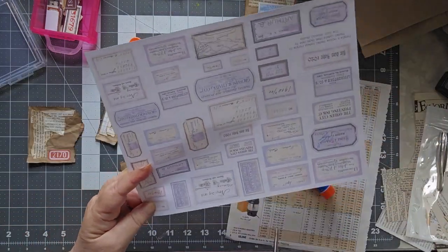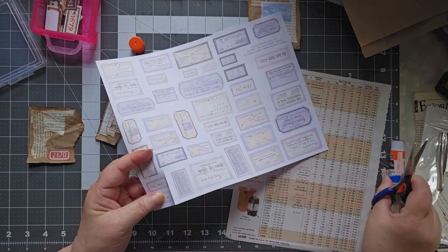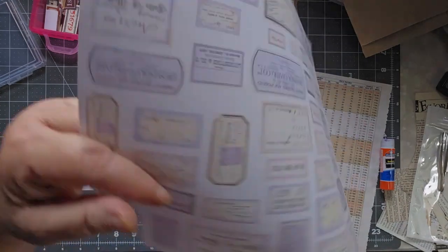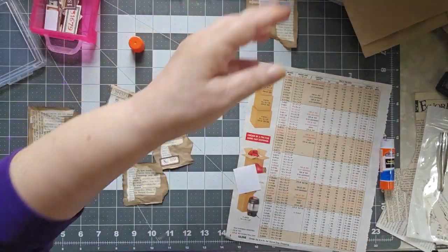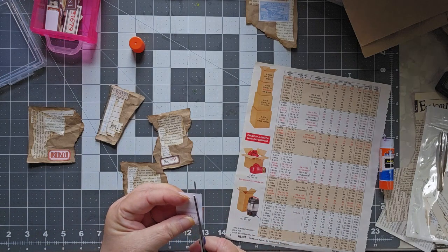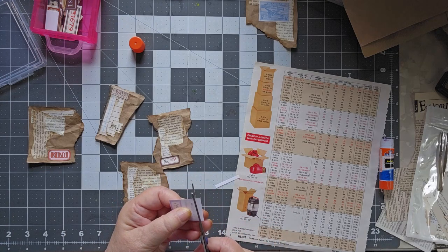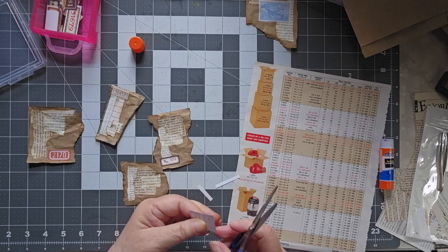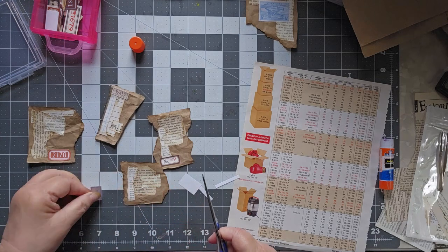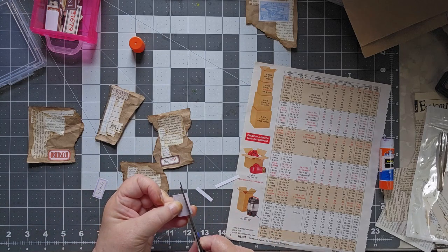I'm just going to quickly cut this out — it's just plain computer paper that I printed these on. Don't pay attention to my colors; you want to look at her colors on her machine. I have a little bit of an issue with my printer in that it prints really deep rich colors when I tell it there's photo paper in it, but when I tell it there's just regular paper, it fades the colors out a little bit.